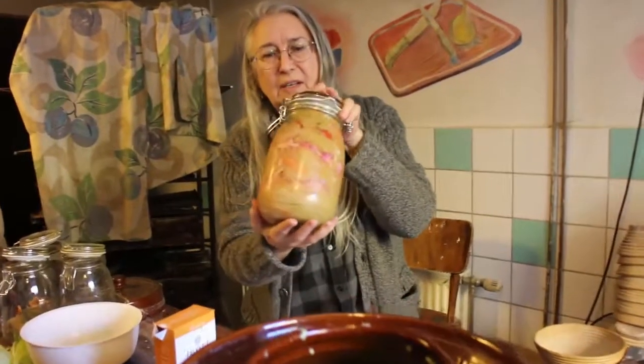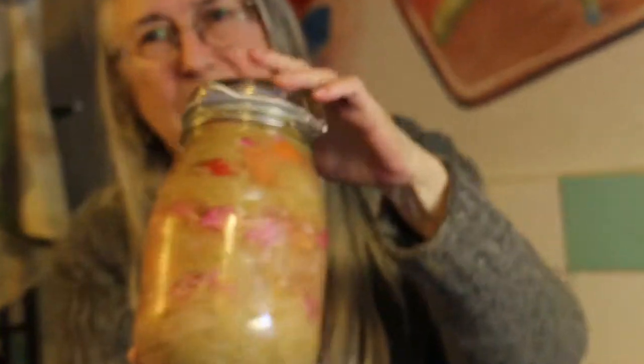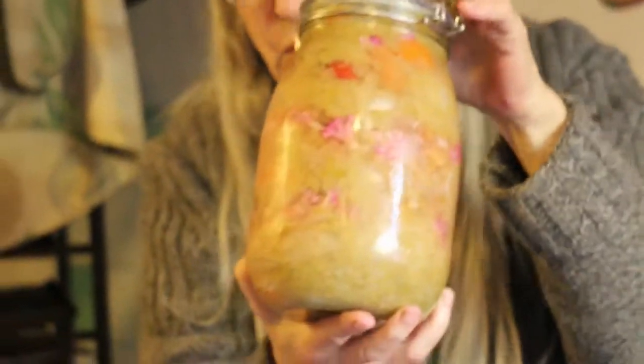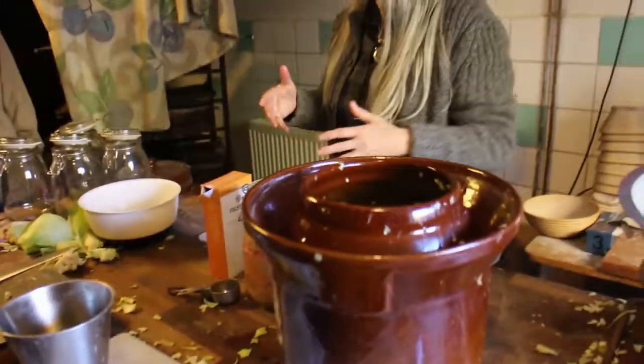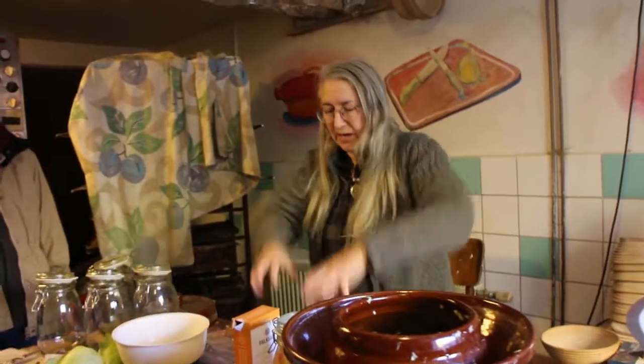Well, here's one that we've done. As you can see there are little different layers here. You do it in this vessel and you just cut up the cabbage, mix it with salt, and we have a wonderful demonstration of how the tiger hands technique is done.